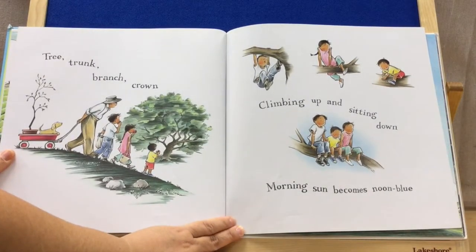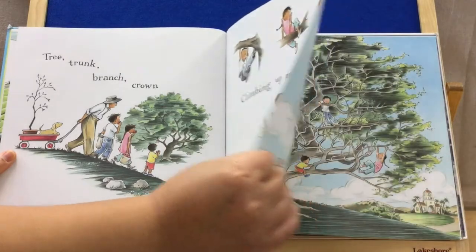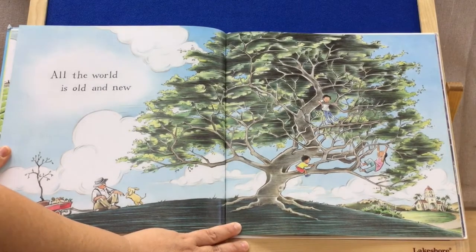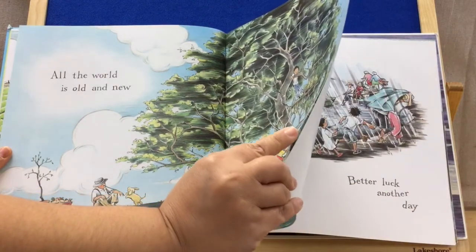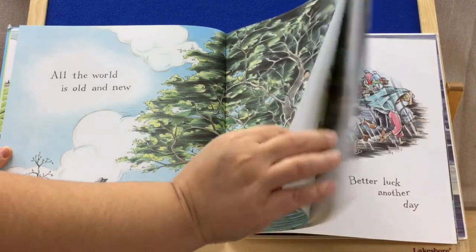Tree, trunk, branch, crown. Climbing up and sitting down. Morning sun becomes noon blue. All the world is old and new. She does an amazing job with the shading and making the pictures sort of pop out — looks almost 3D.